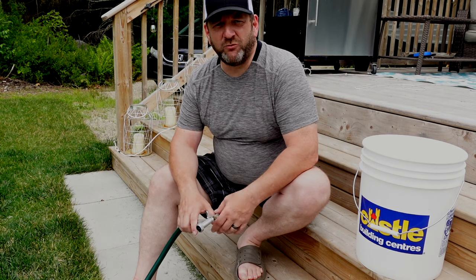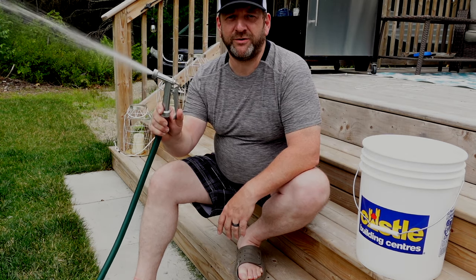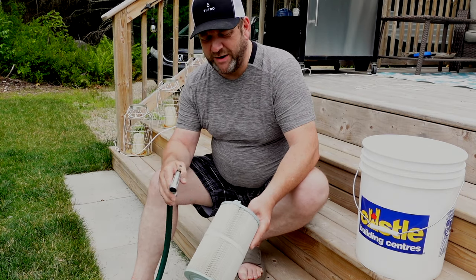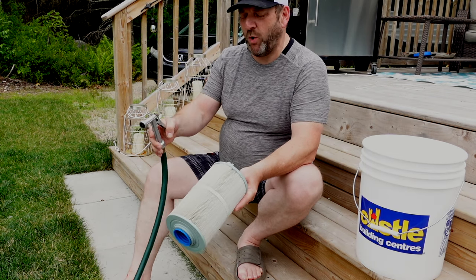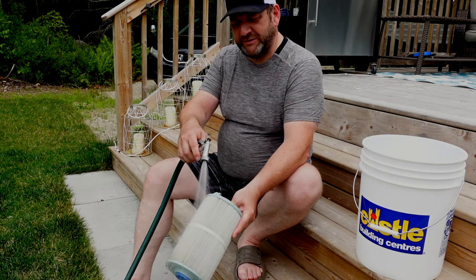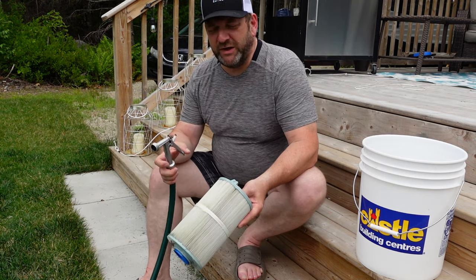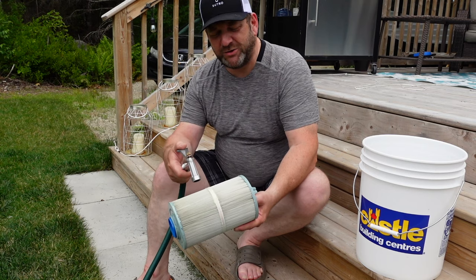Once a week give your filters a rinse, and all you need is a standard garden hose. Take your filter and simply point the water hose at about a 45-degree angle along the filter and rinse out any bugs, debris, dirt, or anything like that. When you do this, don't put your water hose at a right angle to your filter.